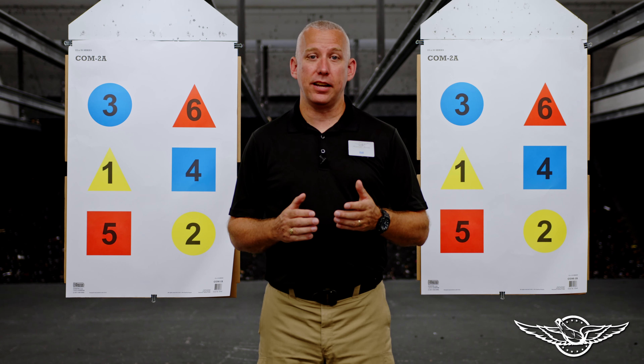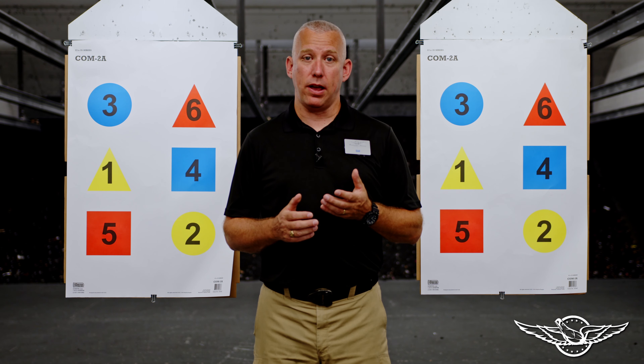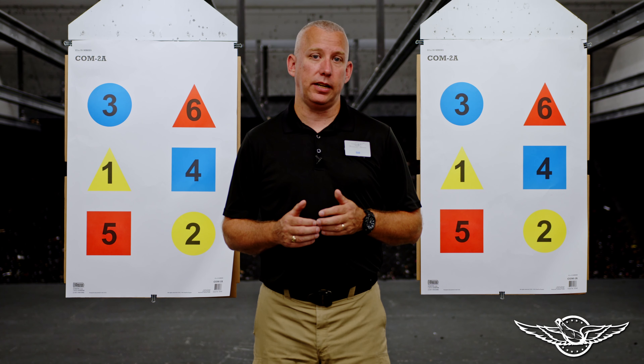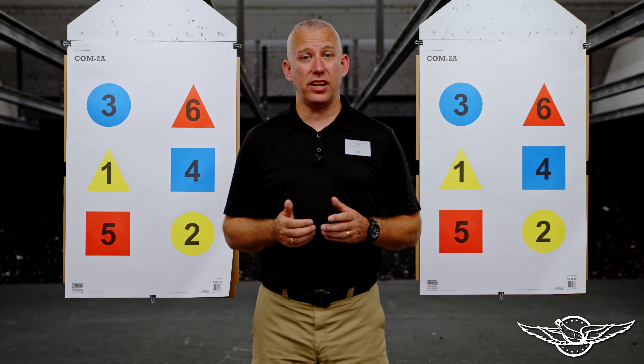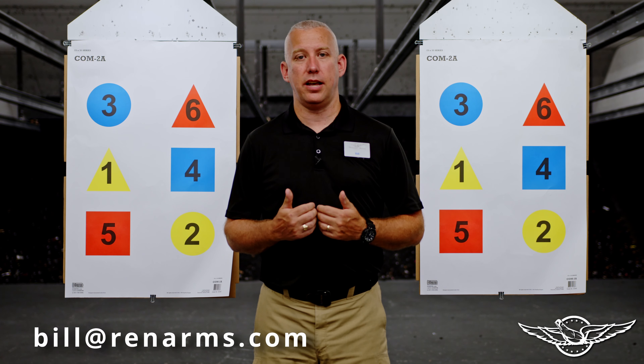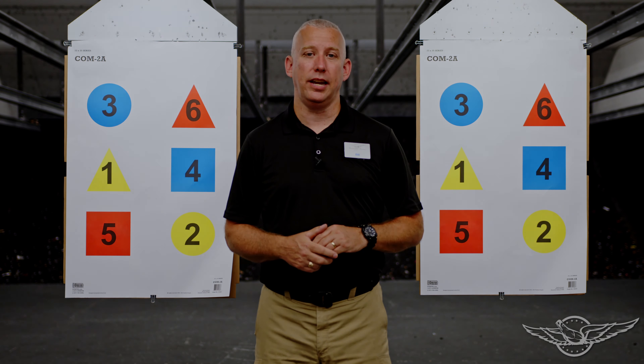If Handgun 3 is a class you're interested in, please head on down to our website rentarms.com — you can sign up there. If you want to come into the store, one of our staff will be more than happy to sign you up. If you have any further questions, please contact me: bill@rentarms.com. Thank you and we'll see you at Handgun 3.